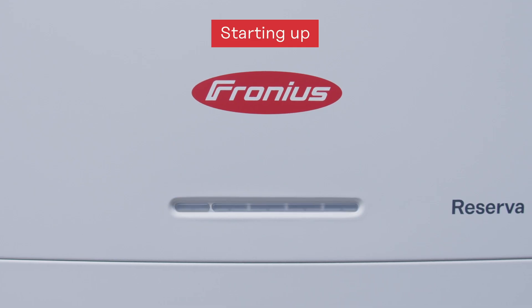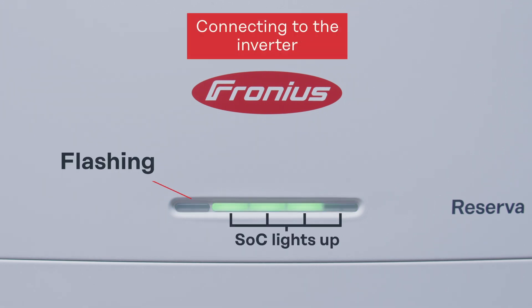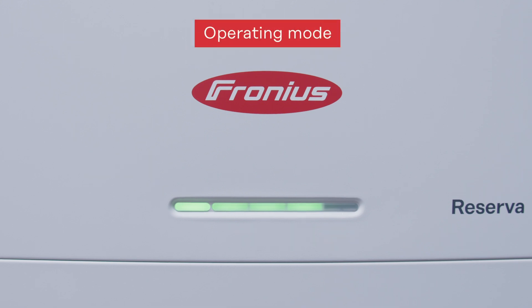The battery will drive up and start itself, indicated by a flashing status LED on the left side. Once the Fronius Reserva is started and the inverter begins charging or discharging, you will see this on the LED status. In idle or discharging mode, the LEDs are at constant light — three lit LEDs indicate a state of charge between 50 and 75 percent.